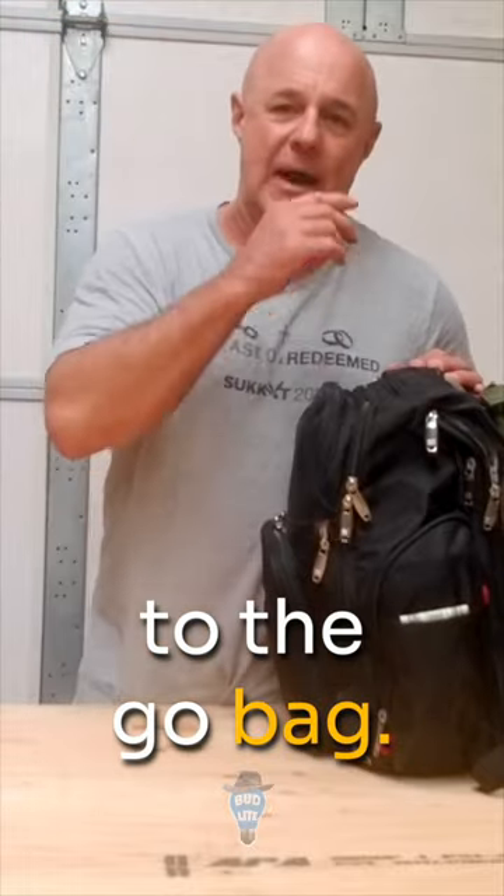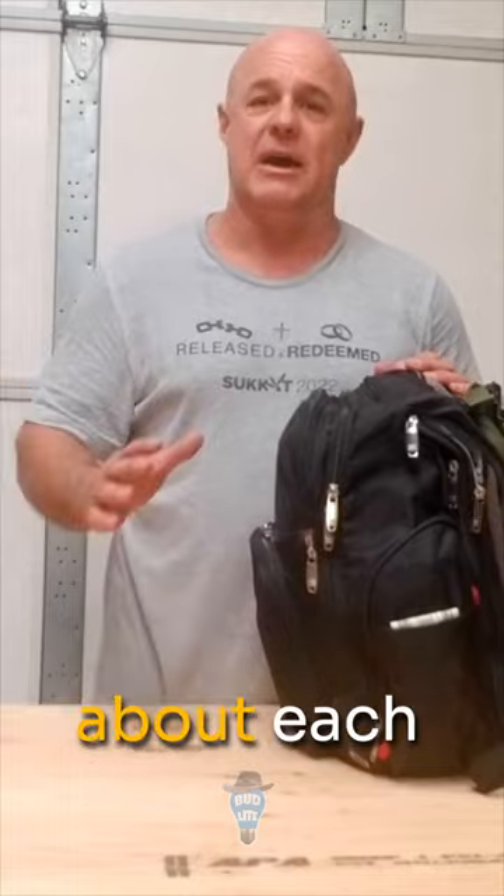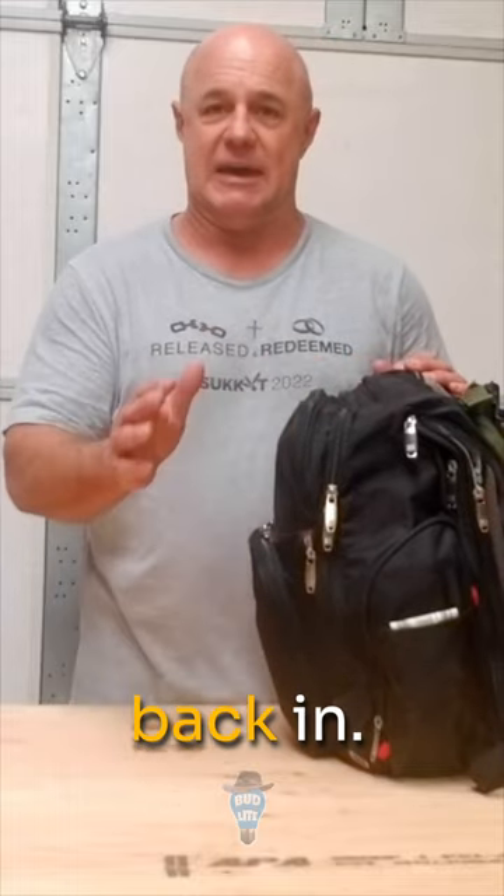Let's get back to the go bag. This is my personal go bag. I'm going to break this down and then we're going to talk about each individual item as it goes back in.